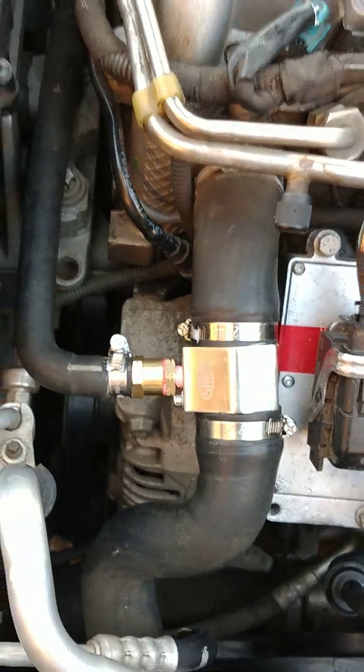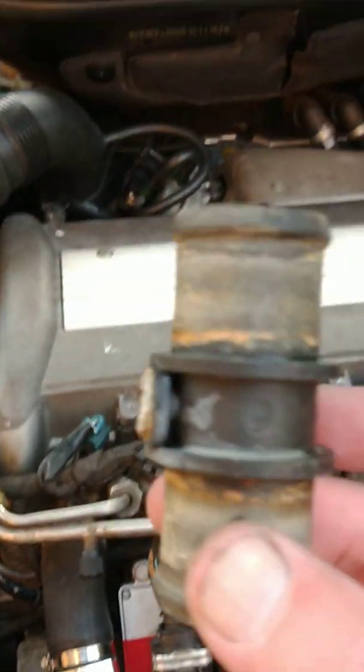Hi there YouTubers, Steve from Aussie Land, Melbourne. Just doing a quick video for all you Sub lovers out there who might have a Sub 93 with a problem with the T-connector on the coolant line to the turbo. Just to show you what I did — this is what happened.